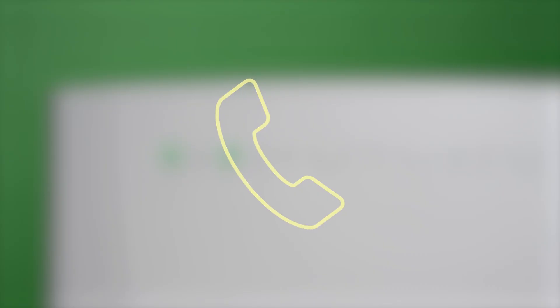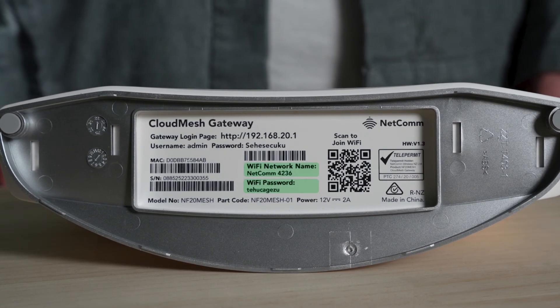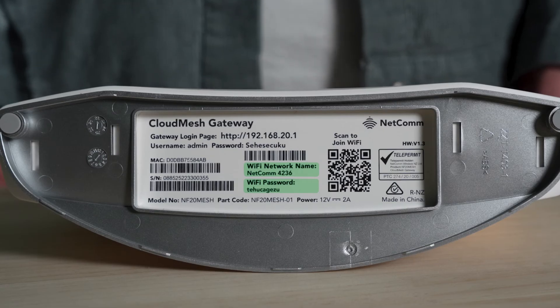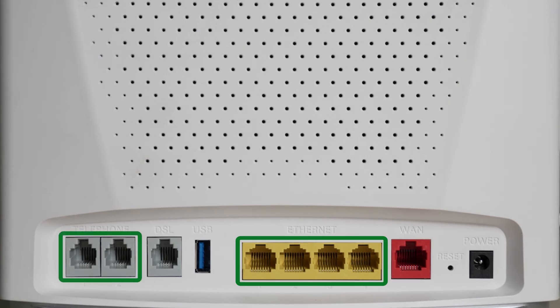Once all lights are as they should be, you're ready to go. You can start connecting your devices to WiFi, with the network ID and password usually on the back or bottom of your modem. Feel free to also connect devices via Ethernet to any of the Ethernet labelled ports, or a VoIP phone handset to the phone port.